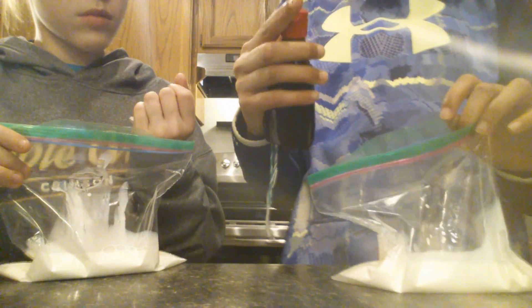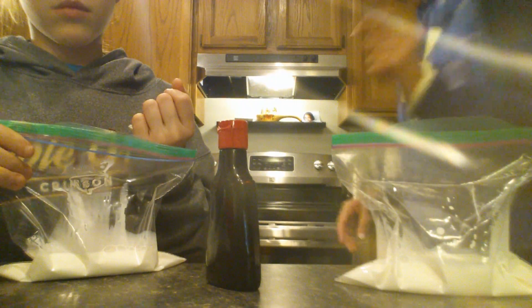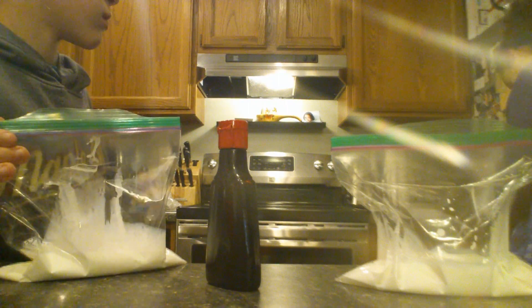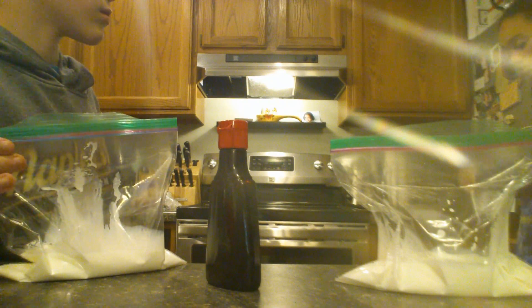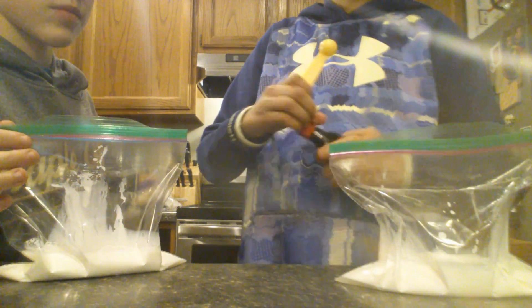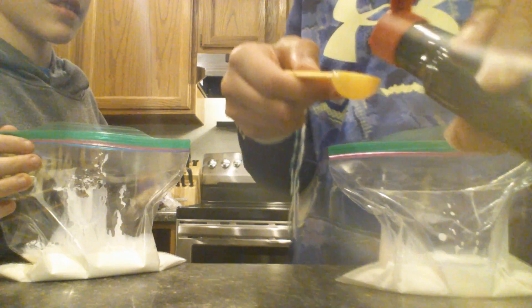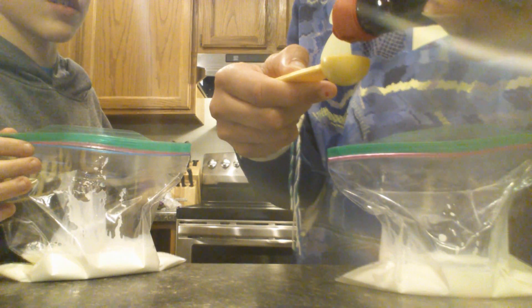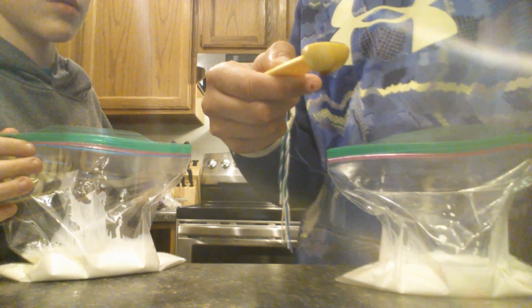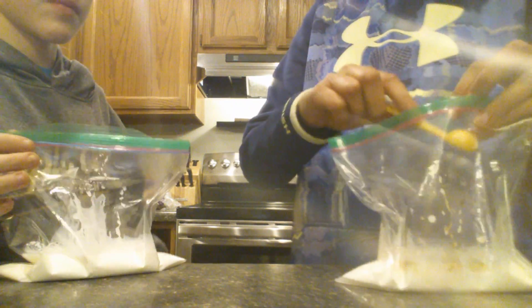How much did it call for? I didn't write it down. I think it was half a teaspoon — I remember. That's a lot. Half a teaspoon. Oh, that's a lot, yeah. The actual amount is half a teaspoon.